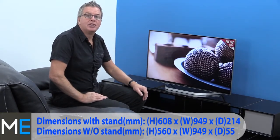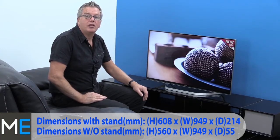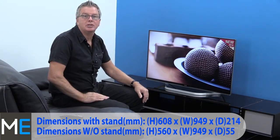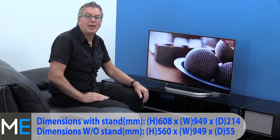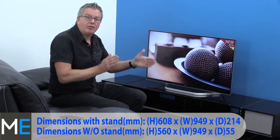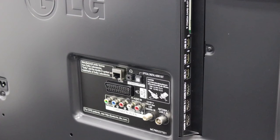Dimensions and connectivity: there's an on-stand height of 608 millimeters, width 949 millimeters and a stand depth of 214 millimeters. Off-stand dimensions are height 560 millimeters, width 949 millimeters and depth 55 millimeters. Connections include 3 HDMI ports, 3 USB ports, a SCART, component, satellite, inbuilt Wi-Fi, LAN, PCMCIA, optical digital audio and a headphone/speaker jack.